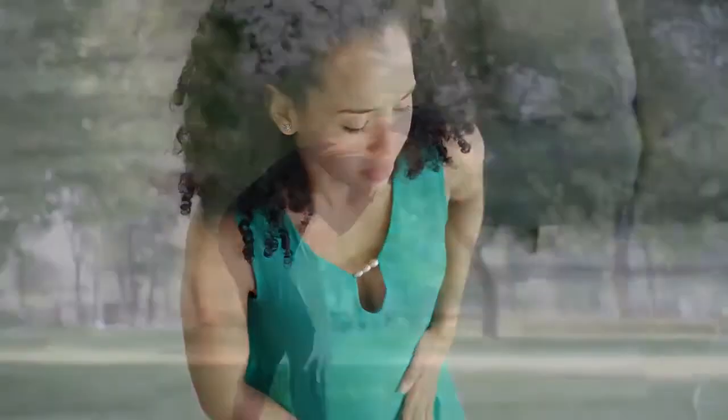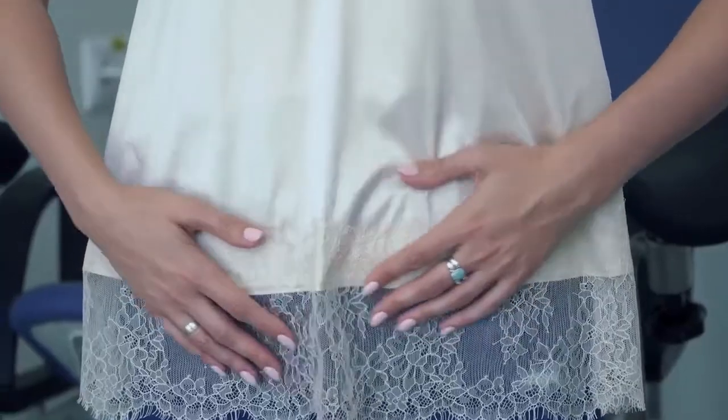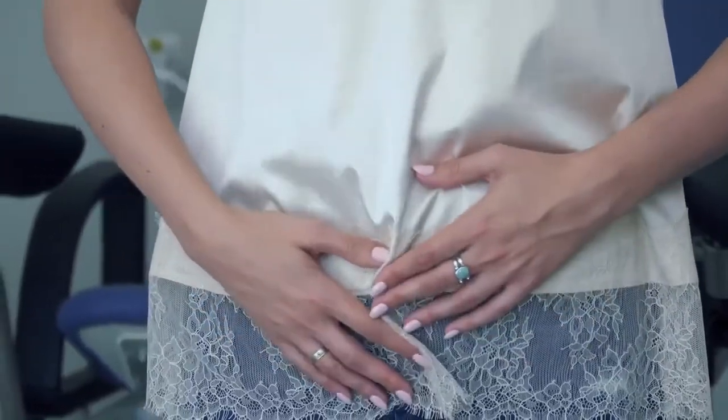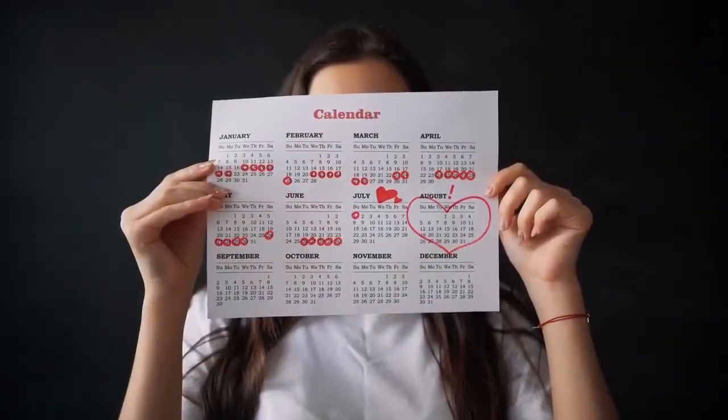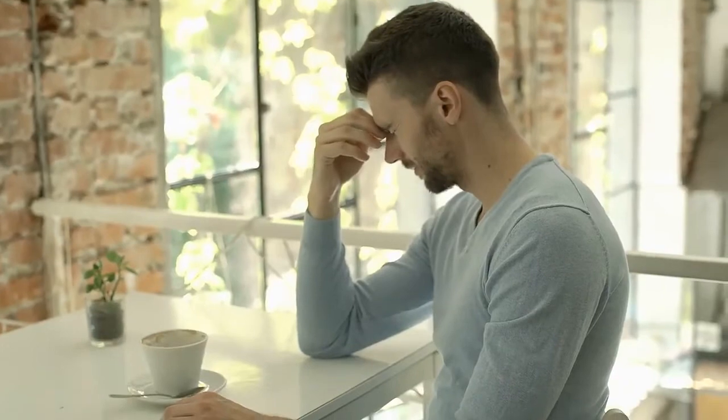Menstrual cramps can be worse for many women and some don't even feel the pain. Menstruation is physiological, not a pathological process. So you are perfectly fine when you are menstruating — only stressed and painful for a few.